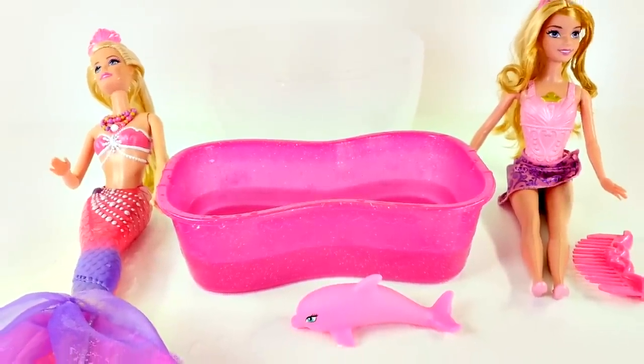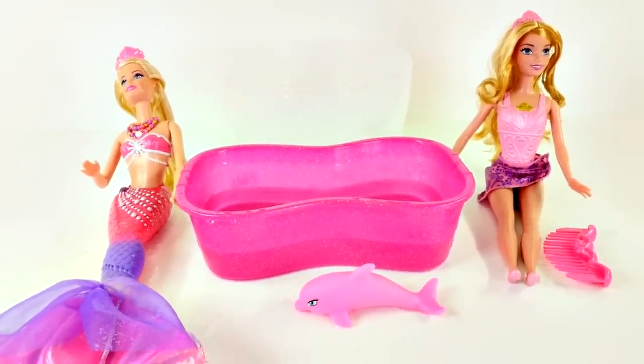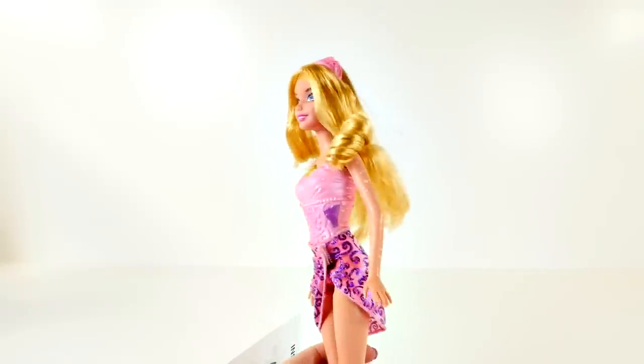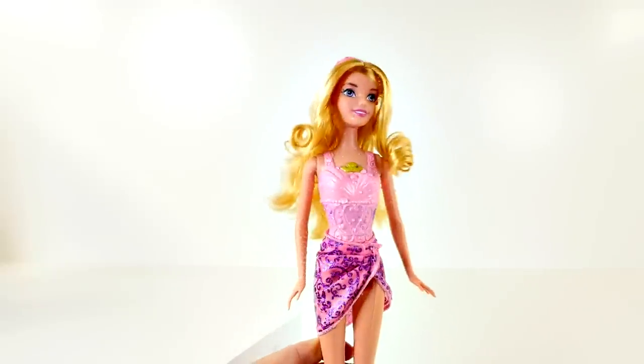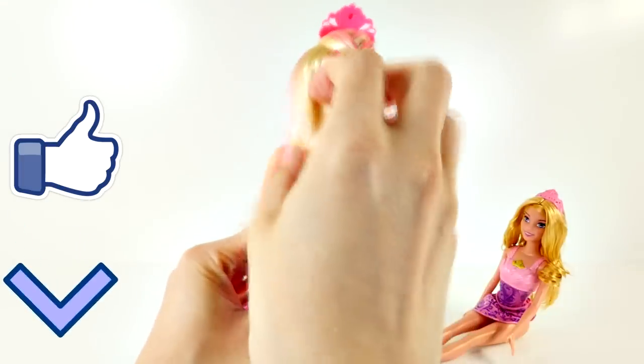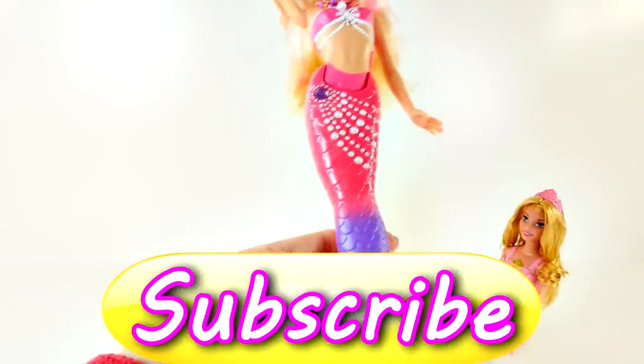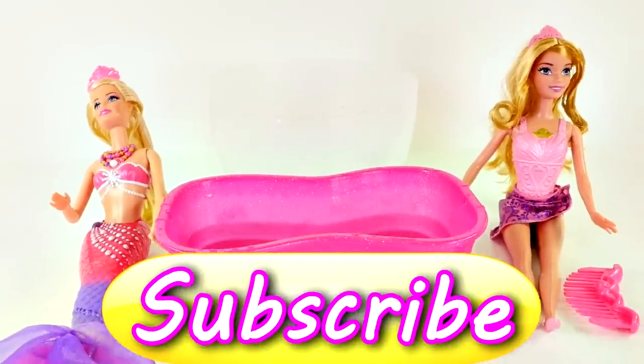That's all for the Pearl Princess Barbie and the Sleeping Beauty Bath Beauty by Disney. If you'd like to see more videos with Pearl Princess Barbie, click the like button and leave me a comment letting me know what your favorite Barbie was from this video. Mine was definitely the Pearl Princess Barbie. Be sure to subscribe, and as always, thanks for watching!